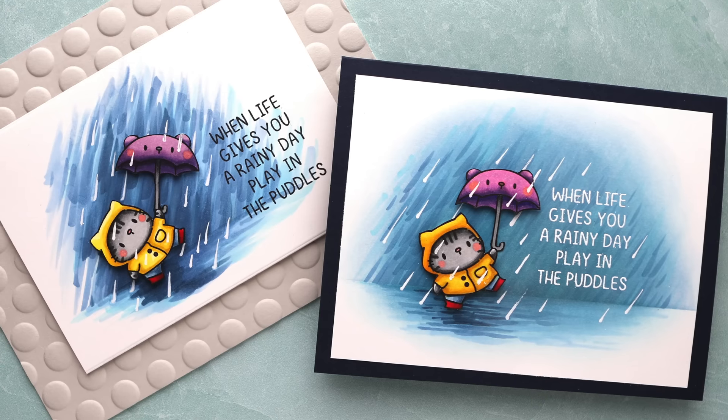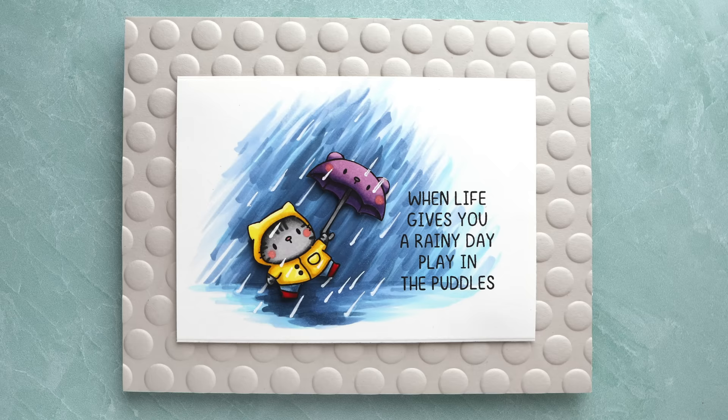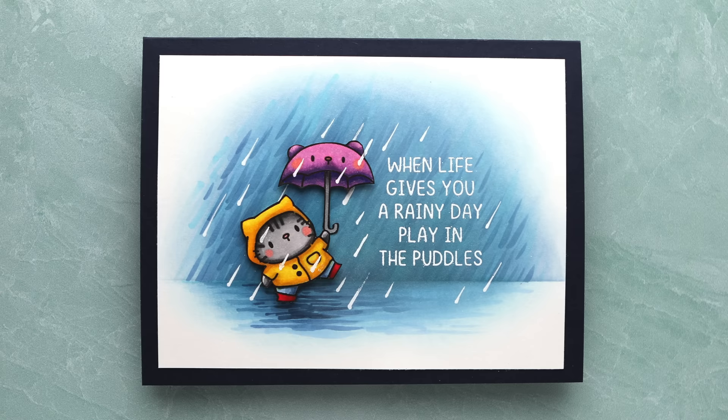Hello everyone, Christina Werner here. Thanks for joining me for today's video. Today I'm going to be walking you through the creation of two cards that look very similar — they look so similar because I created one, wasn't 100% happy with it, and thought I can make this better. I'm going to redo it using the things I've learned from the first card and then see where that takes me.